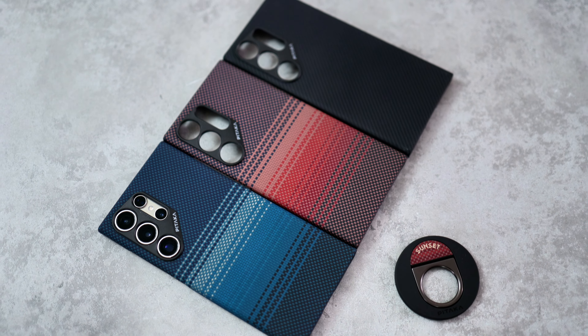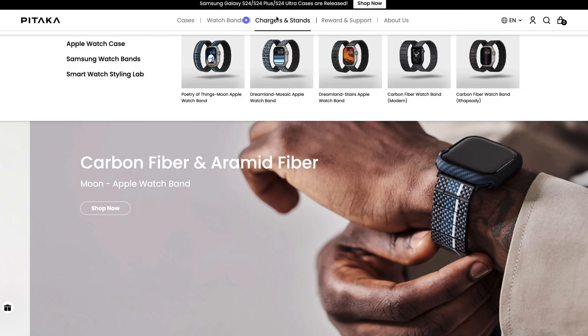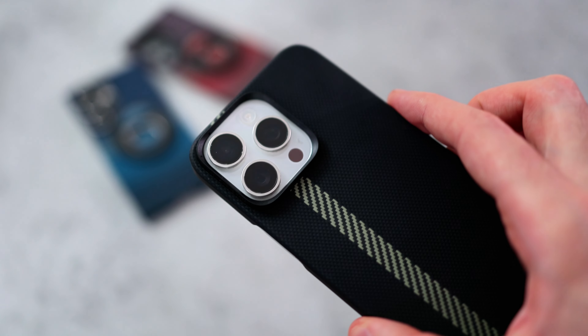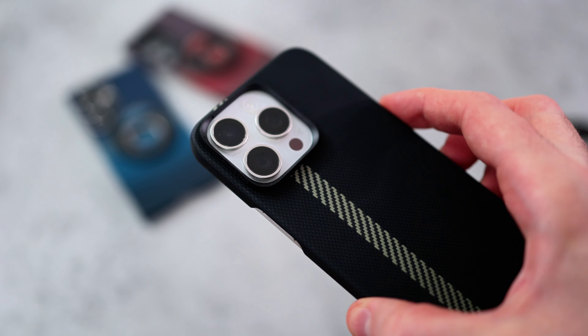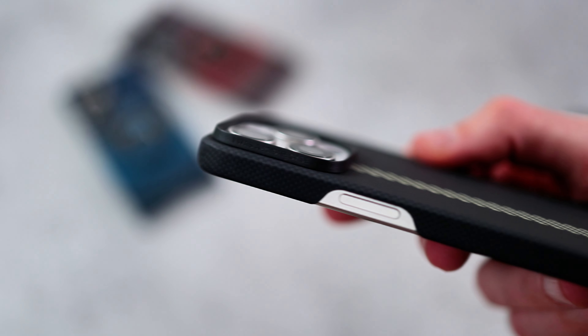When Pitaka got in touch and asked to make a sponsored video, it was a bit of a no-brainer because I really like this case, but what I didn't realize is how many other products Pitaka makes. Sticking with cases, I've also got an iPhone 15 Pro Max — another oversized phone — and Pitaka's slimline case line extends to this phone.